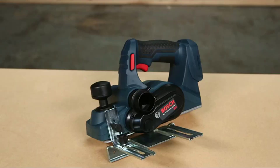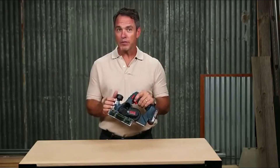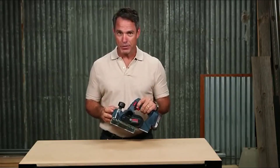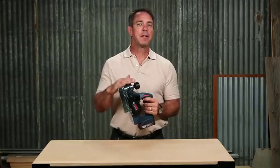This is the Bosch PLH 181 18-volt cordless planer. Only Bosch could deliver this level of performance in such a compact package. Weighing in at less than 6 pounds including a battery, this planer is over 20% lighter than others on the market.